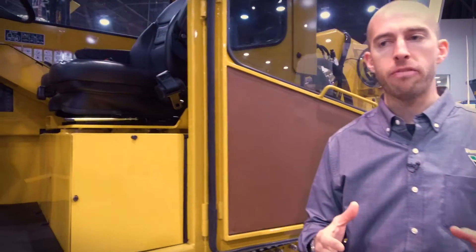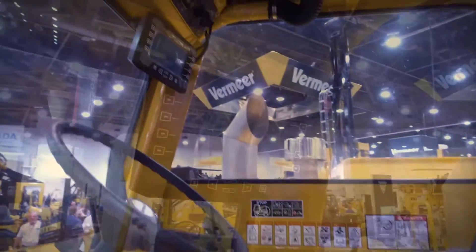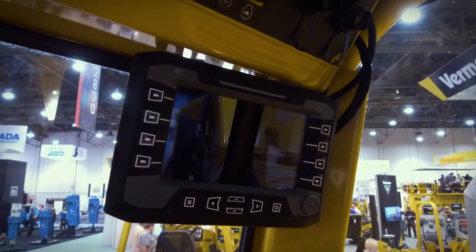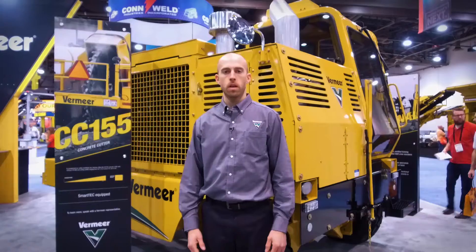One of the features that we've added to the CC-155 concrete cutter this year with its relaunch is the SmartTek platform. SmartTek is an operator enhancement platform, and it's a uniform platform across all of our Trencher line that has now been incorporated into our CC-155. If you'd like more information, click on the link below.